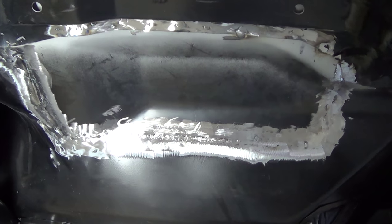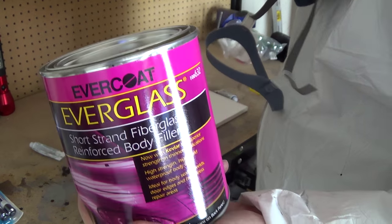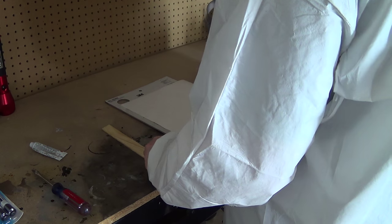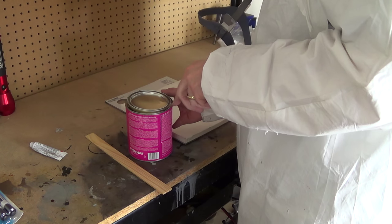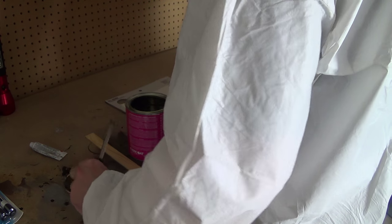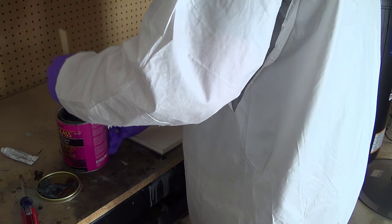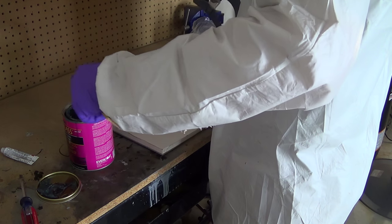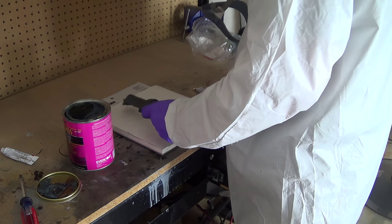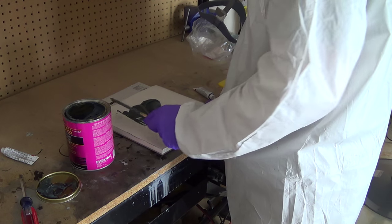Let me get that mixed up. So this is our tool of choice here — Evercoat Everglass. I'm not real good at mixing this stuff up yet, I'm still learning, so cut me some slack. I'll give it a good stir. I'm going to mix probably not enough of this rather than too much because I'm not super adept with this stuff yet. I tend to not get the hardener right and it ends up kicking on me too fast, so I'm going to start with a smaller batch. If I need more, I'll make more.